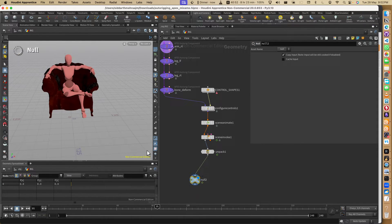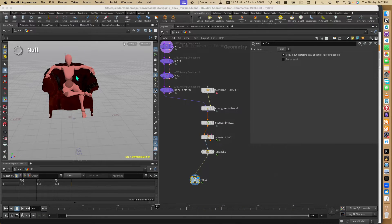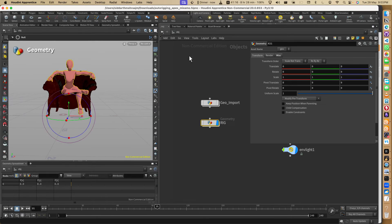If you see here, we basically have one point - because this is a packed geometry. It's just geometry, one point. That's why it's extremely fast. Let me show you how you can change this character very fast and easily.